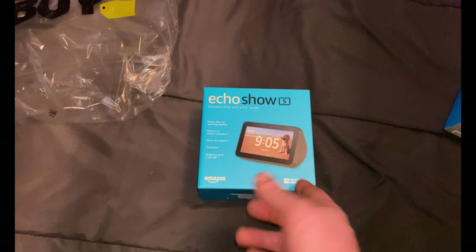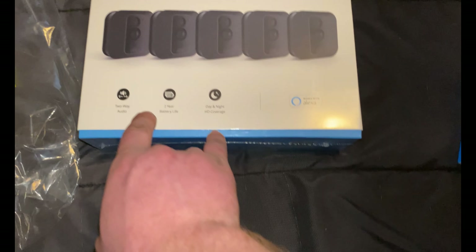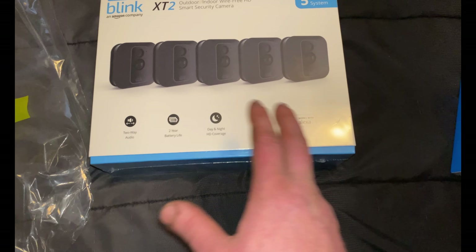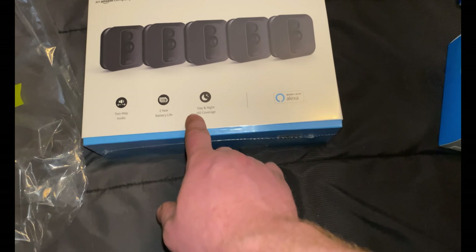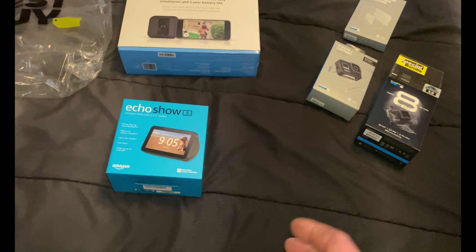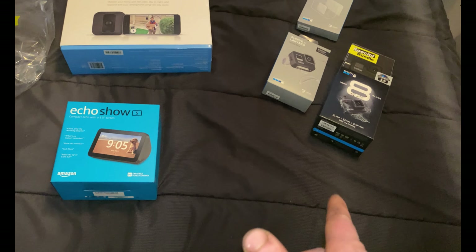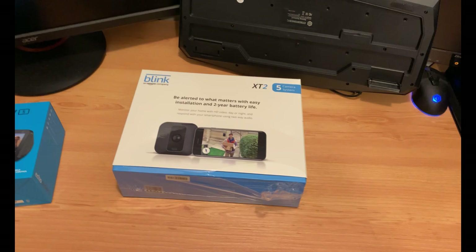Then I have the Echo Show 5 — it was on sale, usually around $90, I got it for $65. I got this to pair it with the Blink home security system. It's the five-camera wireless system with two-way audio, decent battery life, day and night coverage, and it works with Alexa. I'm going to try to do an unboxing or setup video if I can.